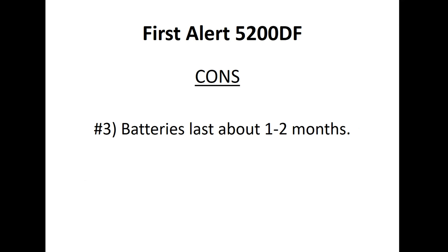Con number three was battery life. There were complaints about the batteries lasting only about one to two months. Be prepared to consistently have batteries for this unit — one month is not a long time, and two months is close to average, but one to two months is what you can expect.